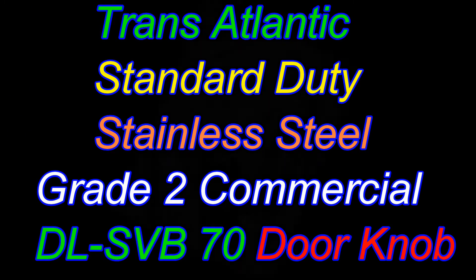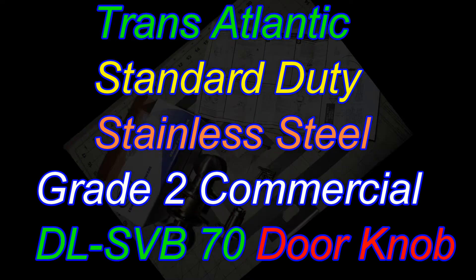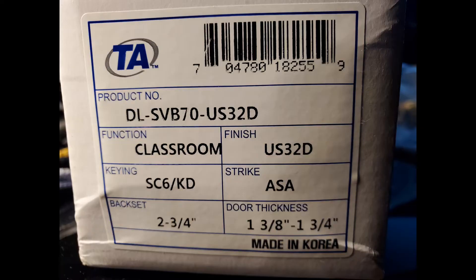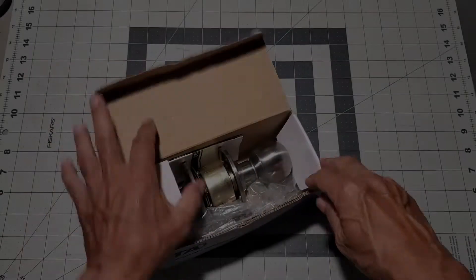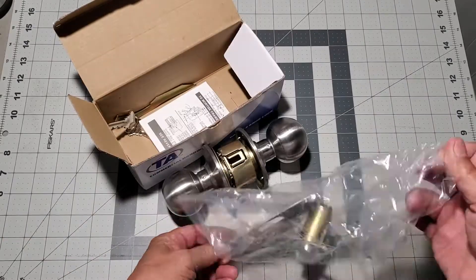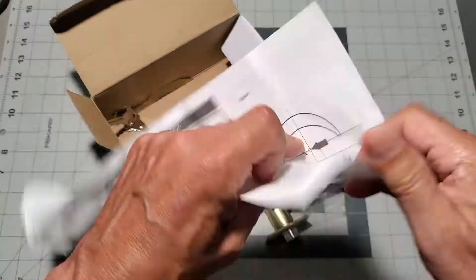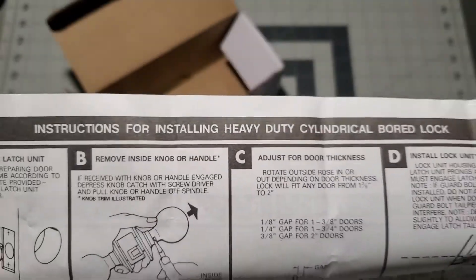Hello everyone. Today we are going to be looking at a standard duty stainless steel grade 2 commercial cylindrical classroom function doorknob. The first thing that you notice about this doorknob is its weight. The stainless steel and brass components make it a pretty heavy doorknob.